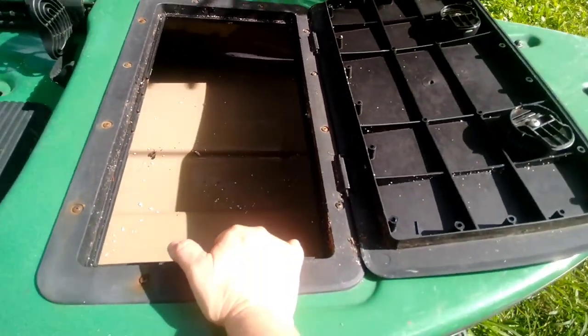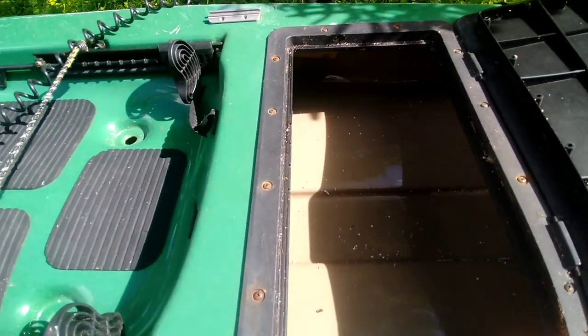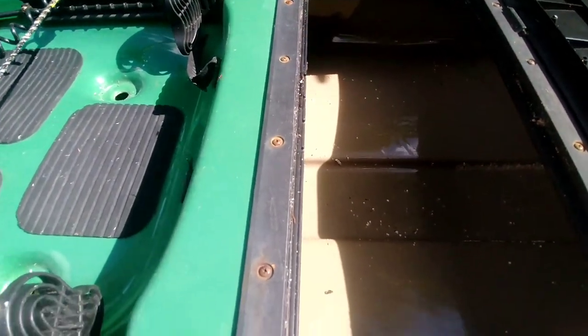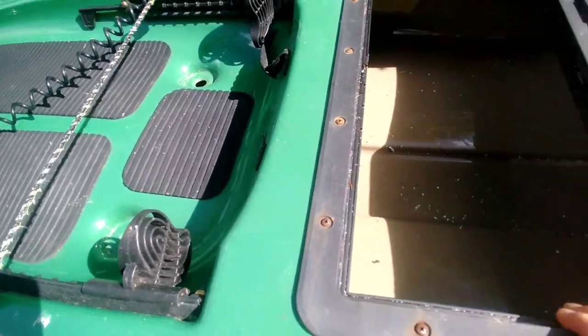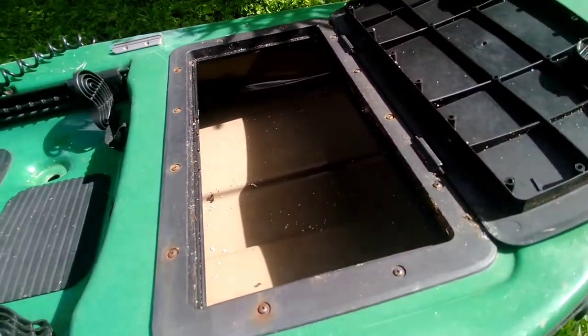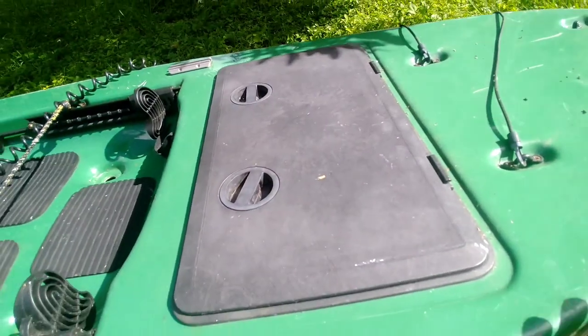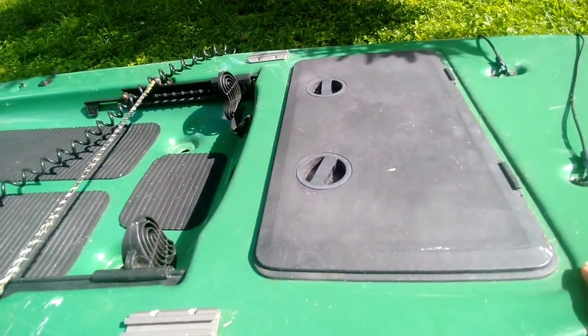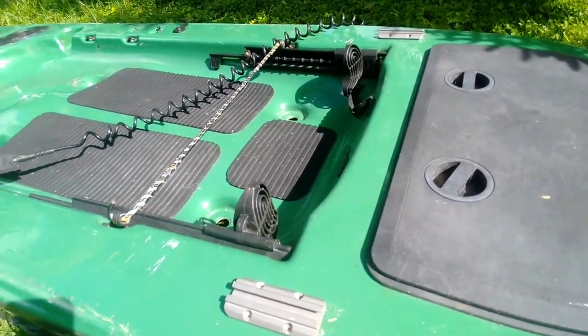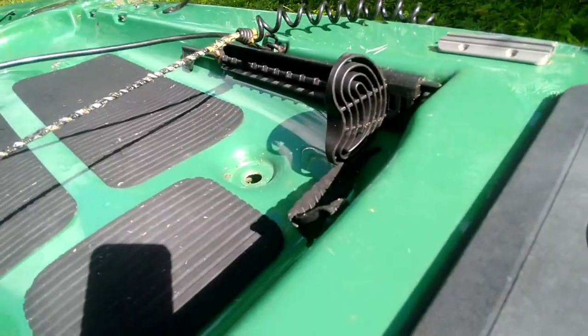It came with this storage right here. The kayak is wet and it's loaded with bugs, which I'm not about to take into the house like this. So I guess it's gonna go through the back — I gotta put it on top of my car, not on the inside.